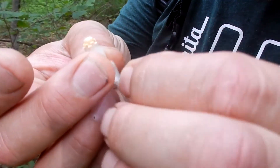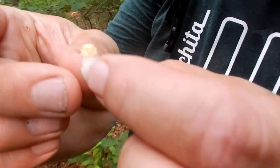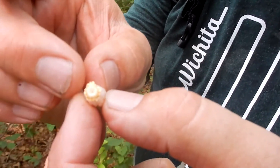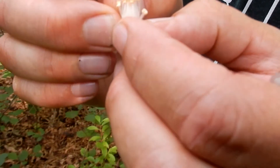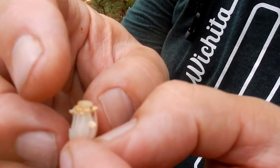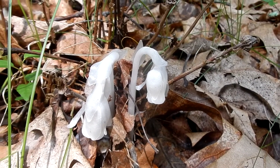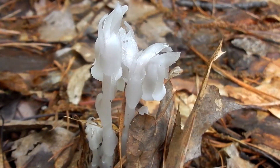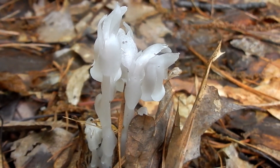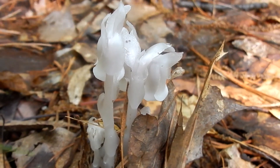Now Chris is going to show what the inside of the Indian Pipe looks like. I hope you have a chance to get out and enjoy this lovely plant June until September. I will leave all the information in the About section as well as a glossary to explain the different terms that I use to describe the different parts of the flower.